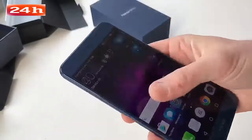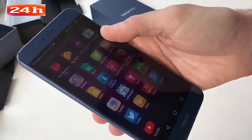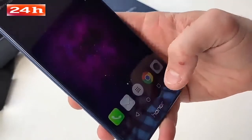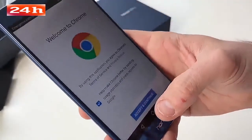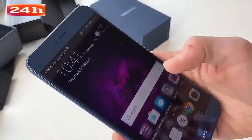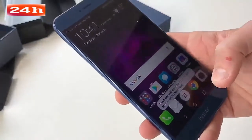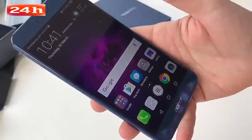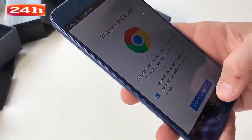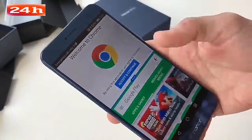It's running the Kirin 960 processor — the same one found in the Huawei P10 and Mate 9 — so everything is nice and nippy with very little delay when you open an app. It's definitely one of the fastest chipsets around right now and found only in premium phones. It's got 6GB of RAM backing it up as well, which should really help if you're running apps side by side. You can do split-screen mode courtesy of Android 7.0, running two apps side by side, which this big phone is really made for.